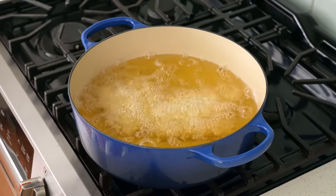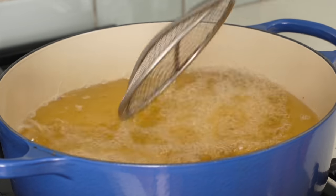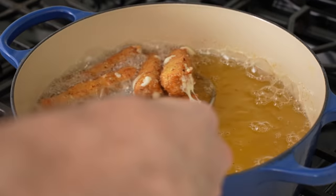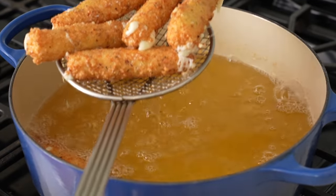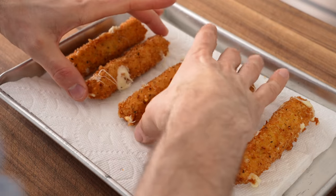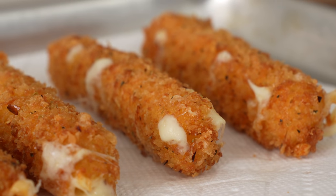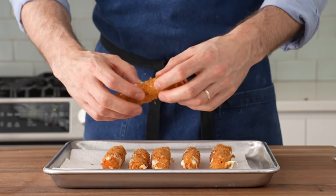These mozzarella sticks are going to fry up super quickly — about two and a half to three minutes total. The only thing I need to do is come back with my spider after the first 30 seconds to make sure they're not sticking to each other or the bottom of the pot. After three minutes, they're beautifully golden brown and just starting to leak a little bit of cheese. Don't worry about that leak — if we double-breaded these properly, the cheese isn't going anywhere. Those holes are self-sealing: the second they hit the draining rack they cool off and the cheese solidifies, shutting them off. And the cheese pull?